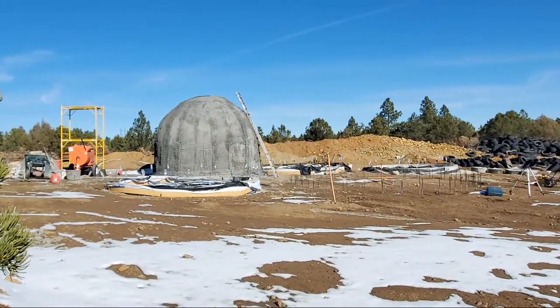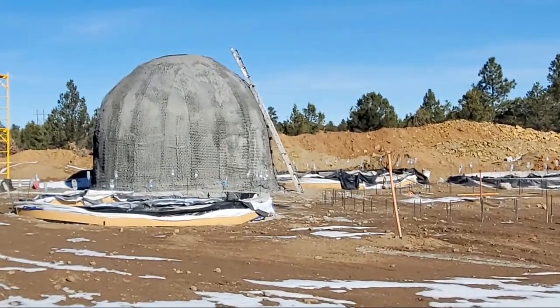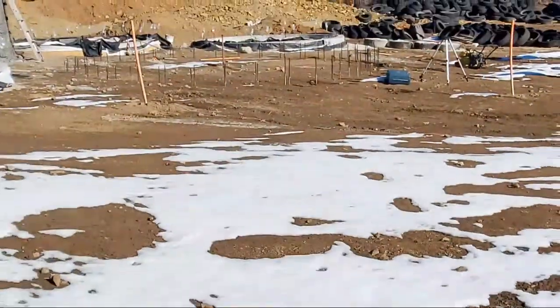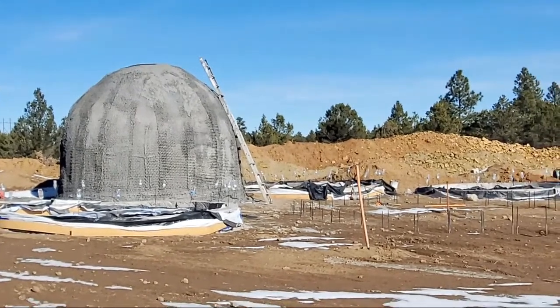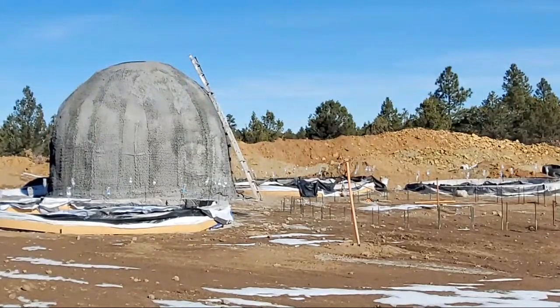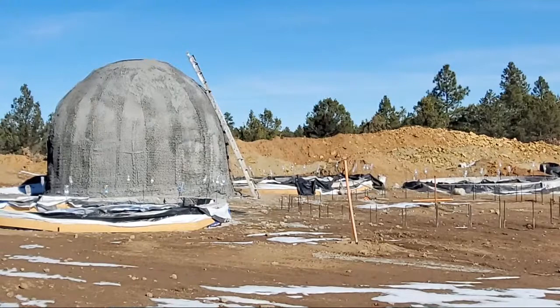Here's what I'm working on now — this is a 16-foot dome. Because of the weather, you can see the snow on the ground, I'm not doing any construction because I want it to be at least 55 degrees before I do any more cement work. So I'm waiting for some warm weather to finish up.